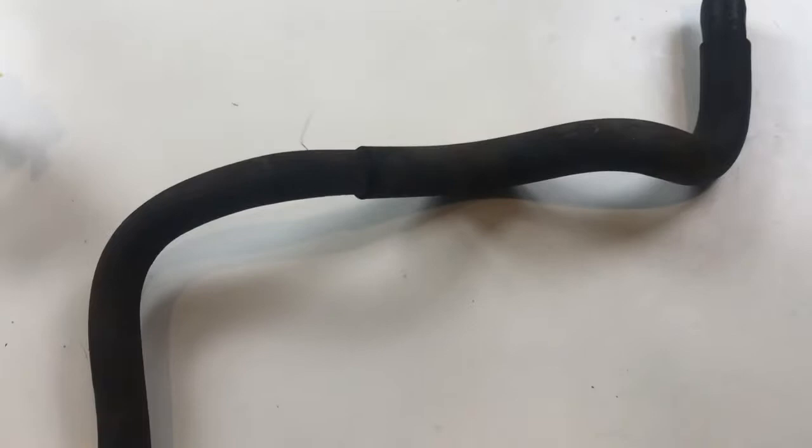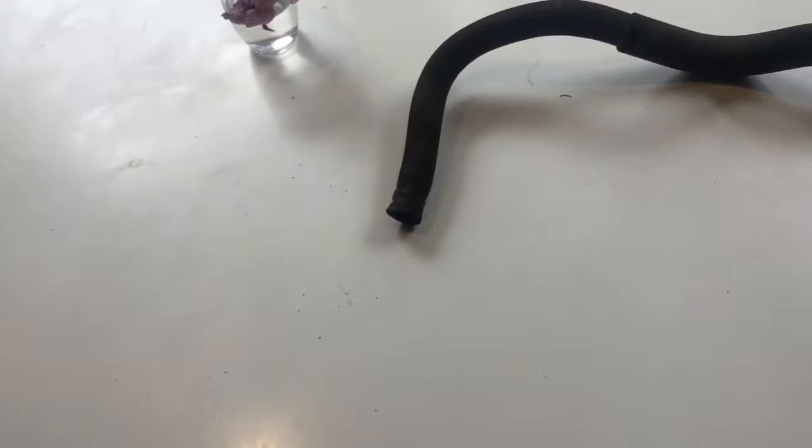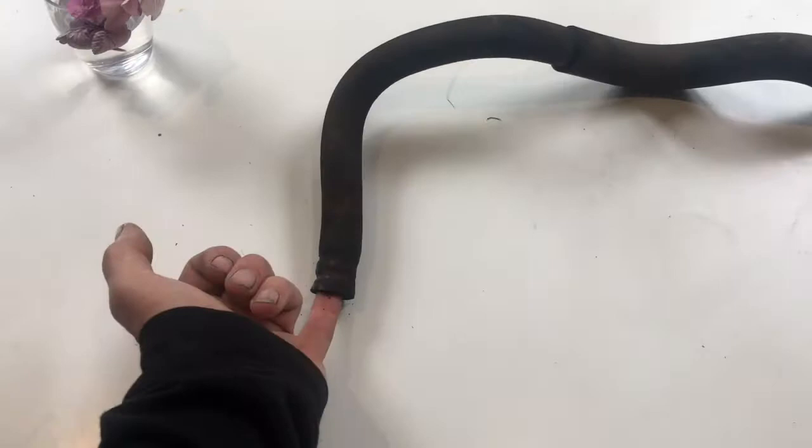Similarly, when you do the bottom half, you're going to cut that other pipe off. As soon as you've got it off, this bit of pipe is going to be nicely oiled and greased — push it on, and that's then going to be full of coolant with no air in the system.